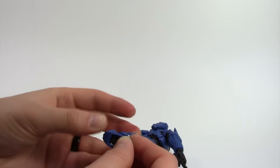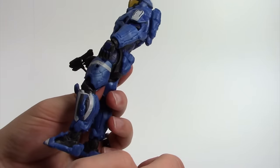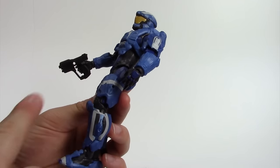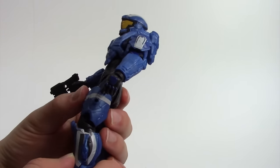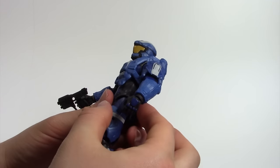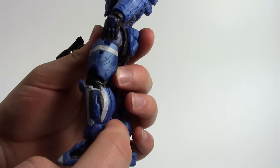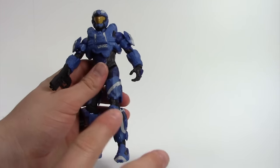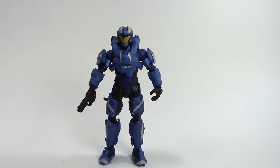When putting on the armor pieces that come separate in the package: all the other Spartans have you put the front leg piece on first, then the back. With this one, you actually have to put the back calf armor on first, then the front. If you try it the other way it won't work. I was frustrated and thought it was broken, but it was just user error. Also, the butt armor peg is very short so it doesn't fit the best, but it does stay on.